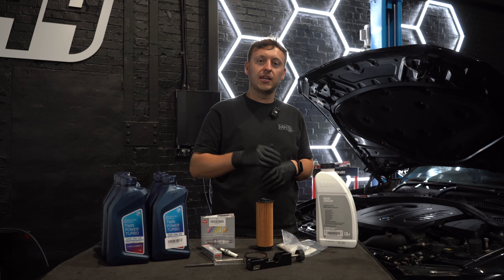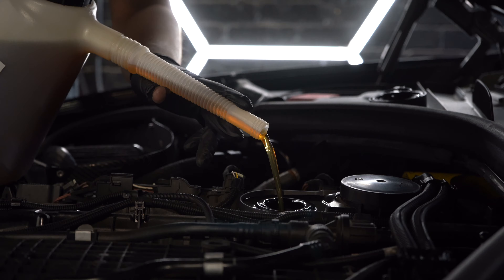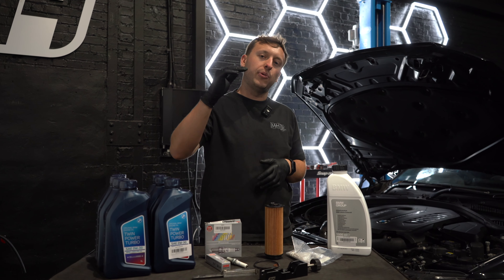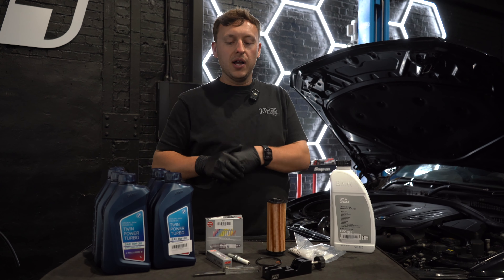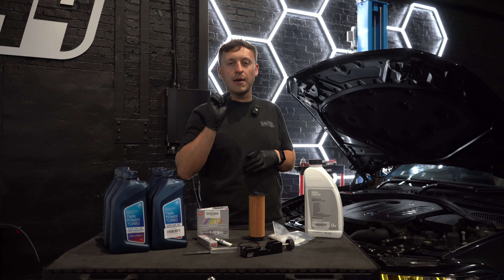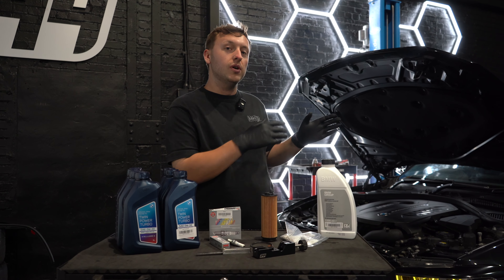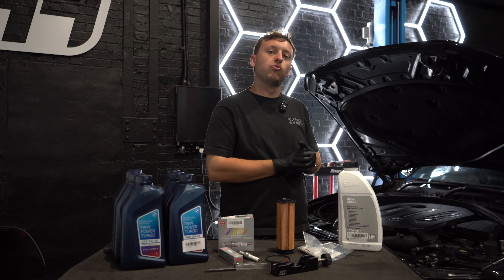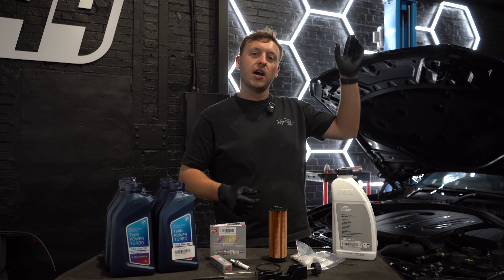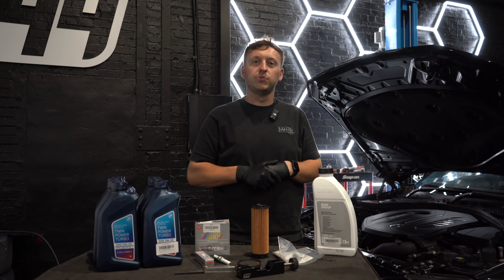Now start pouring the oil in — get that 6.5 litres in, let it settle for a minute, turn the engine on, let it warm up, and run a test through your iDrive. You should have that perfect level of oil. I hope you guys have enjoyed this video. This is one of the most important things we do to this M140i on the road to making it an absolute weapon. Check out more videos and click the link below to get shopping today.